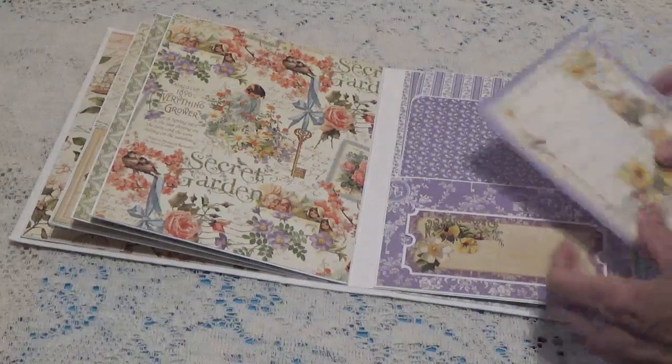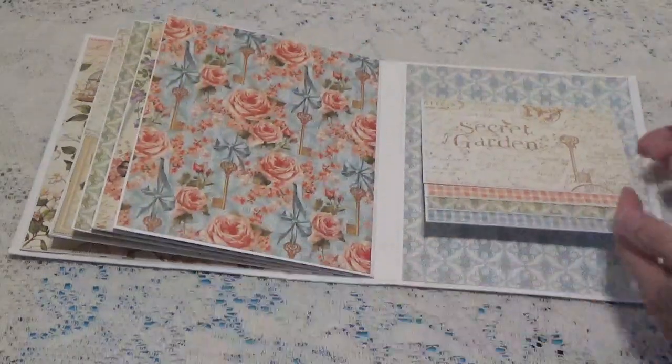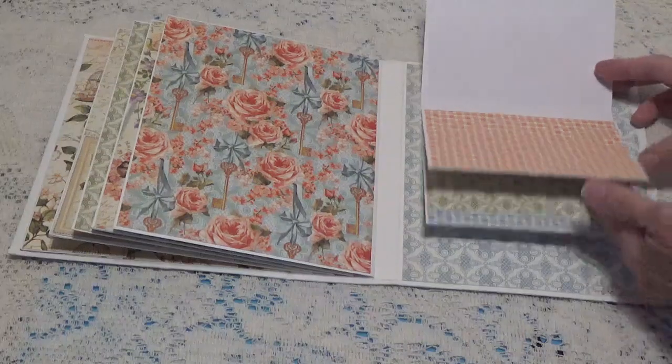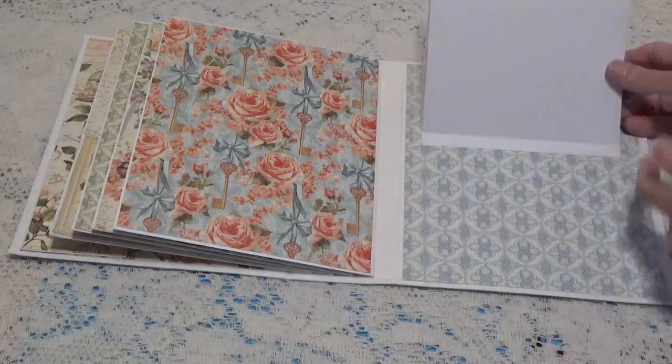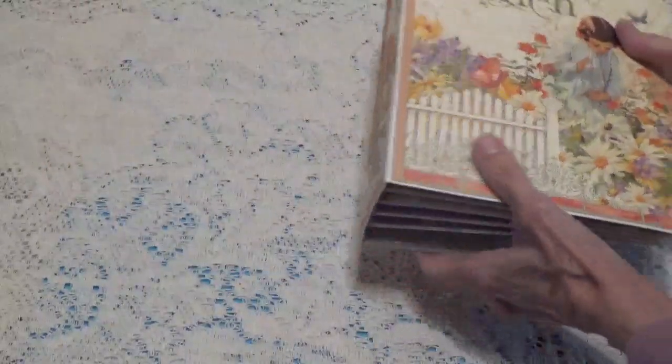That's how that turned out, and then on the back page there's just a little waterfall — only about four. It's just a little waterfall. This is how I was using the papers.